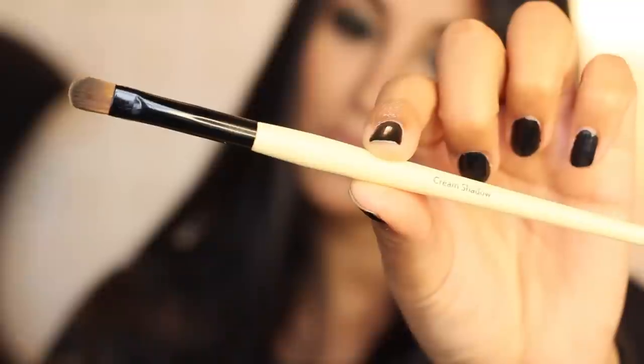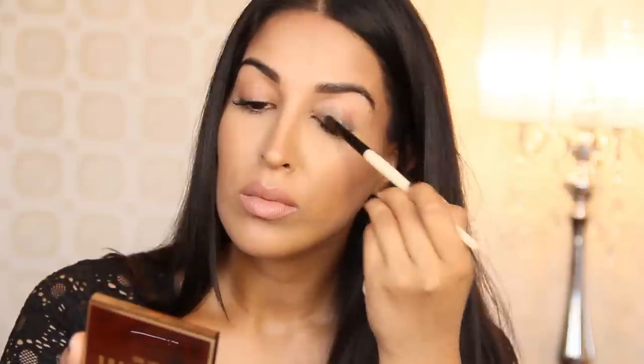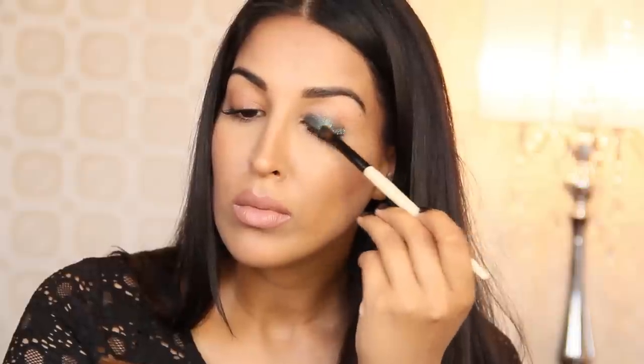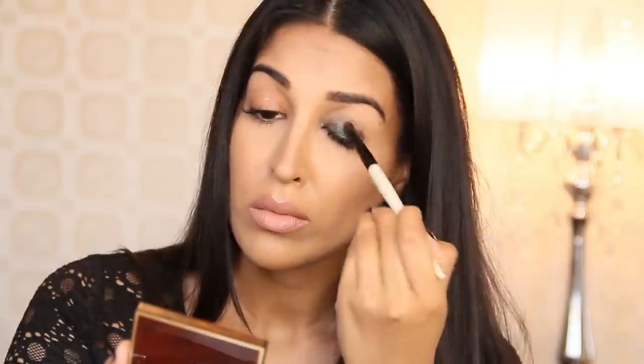Lips are done, let's move on to the eyes. I'm going to take my long wear gel sparkle shadow and liner in Midnight Forest with my cream shadow brush by Bobbi Brown, and I'm going to put this all over the entire mobile lid. This color is such a beautiful emerald green with the perfect amount of sparkle — it just glitters so beautifully. I'm going to blend out the edges with a clean eye smudge brush so there are no harsh lines, and of course you want to repeat the same thing on the other eye.